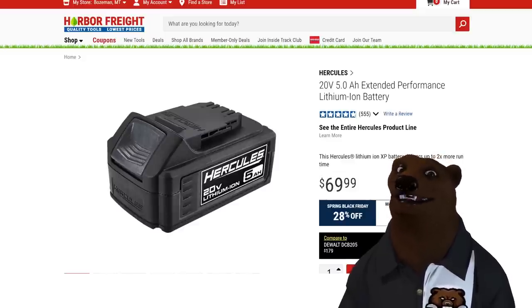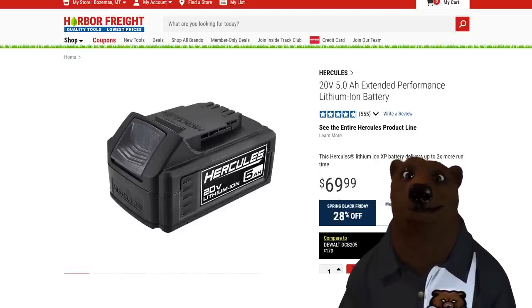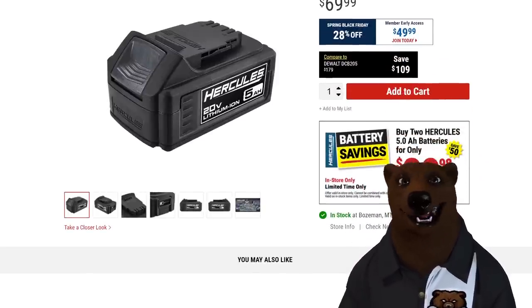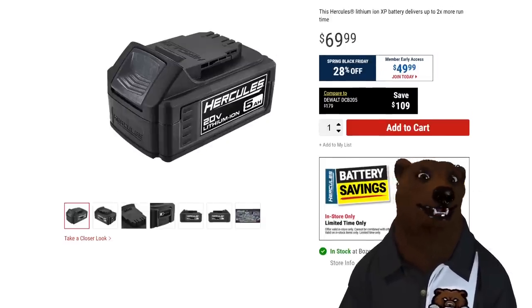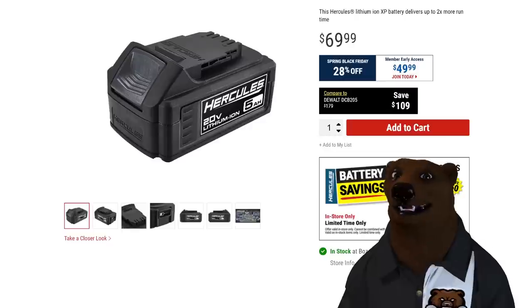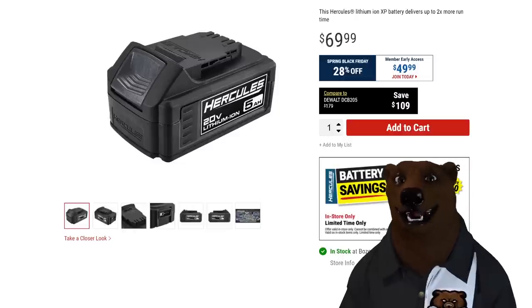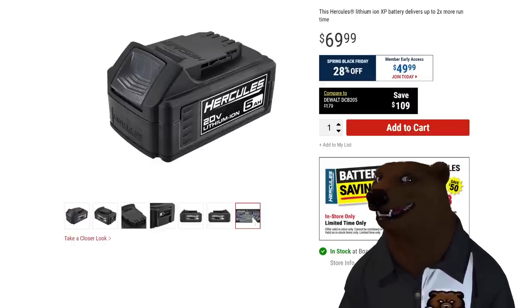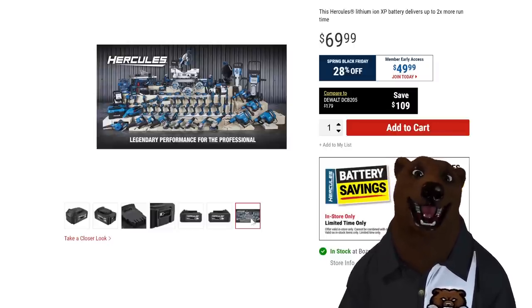Unless of course you're looking at the Hercules line. This is early members access because the spring sale is happening this week at Harbor Freight. $50 for a single 5-amp-hour battery, but look — buy two for $90, that's $45 each, even cheaper. Get two of them and just be done with it. All batteries come with a 3-year warranty, and all brushless tools have a 5-year warranty in both the 20-volt and 12-volt Hercules line.